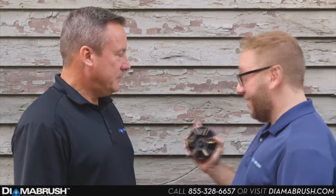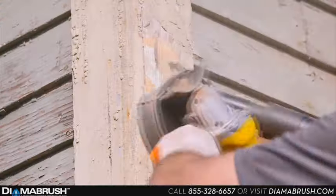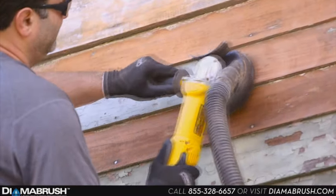So this is going to bring this back to its original wood? Right, in one step, in a dry process, it's going to remove all the chipping paint, it's going to smooth out the wood, and leave the perfect profile for us to repaint it. Wow, that sounds incredible, I can't wait to watch.